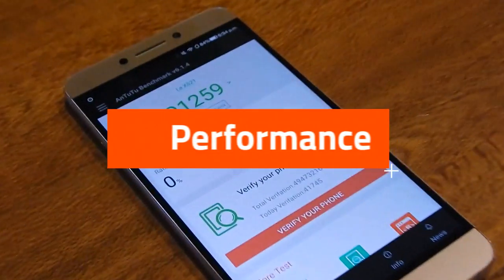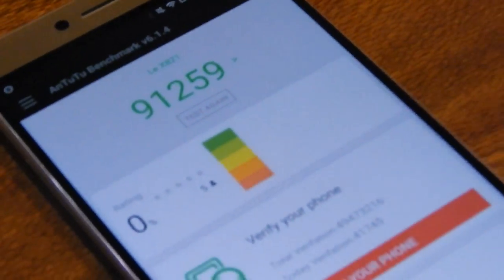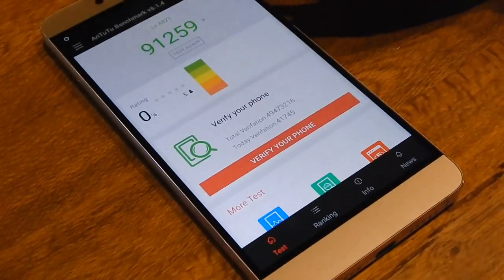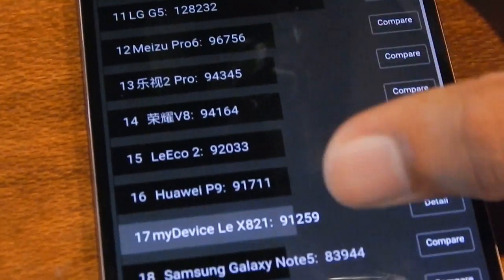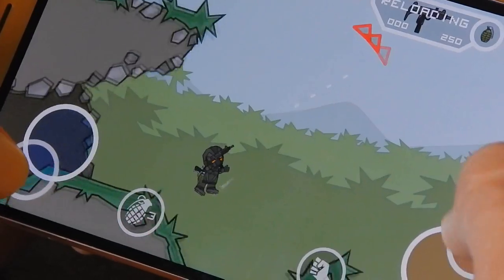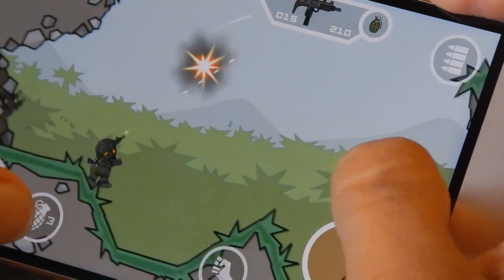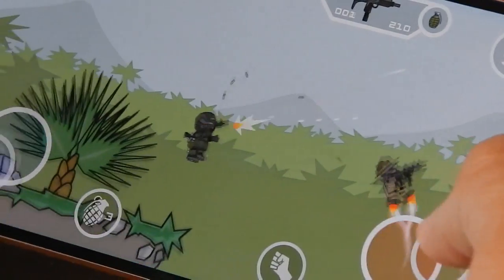The base variant of the phone retails for ₹22,999 and for that you get a quad-core 2.5GHz Snapdragon 820 system-on-chip, 4GB of RAM, 32GB of storage, a 21-megapixel main shooter and an 8-megapixel front shooter. It has an IR blaster, a 3100mAh battery, and it lacks NFC. The other variant comes with 6GB of RAM and 64GB of storage, available for ₹29,999.